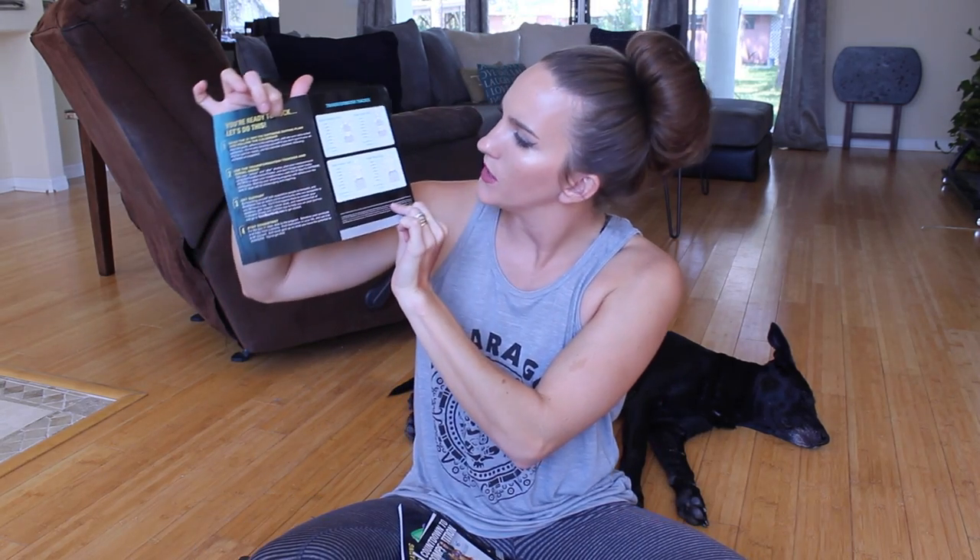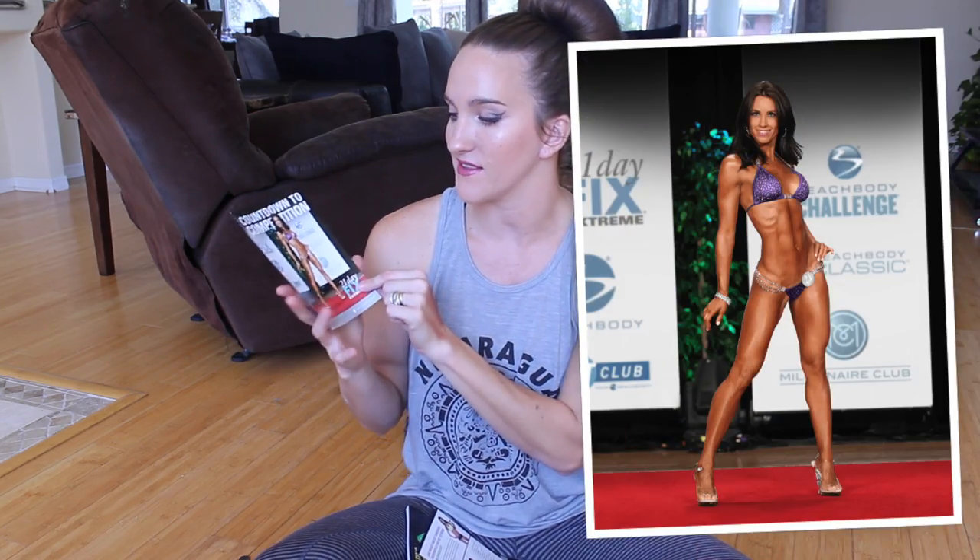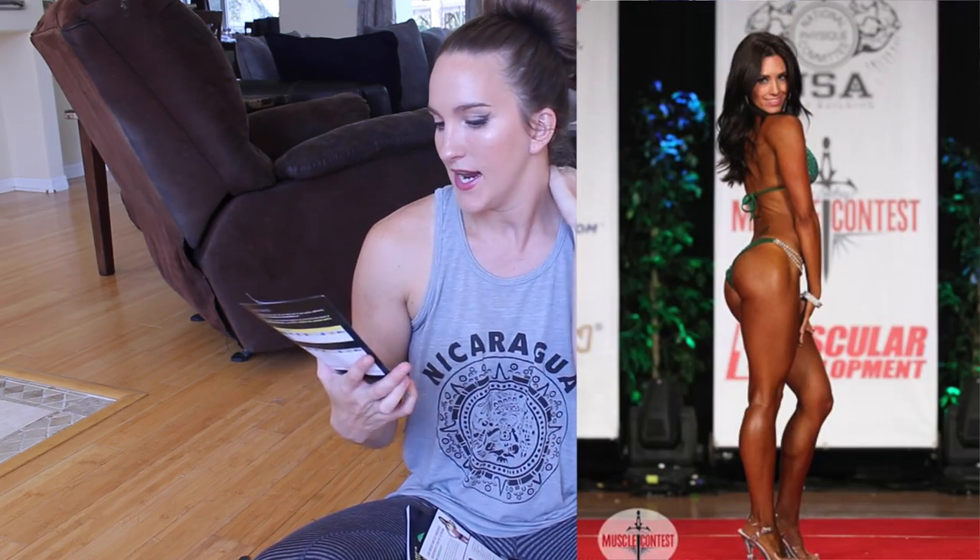On the back it tells you how to do your measurements. This is what I'm really interested in — the Countdown to Competition meal plan. This is the meal plan that Autumn Calabrese uses herself when preparing for her bikini competition. I didn't follow it during the original 21 Day Fix, but I'm planning to this time because I really want to go all in and dial in my nutrition and fitness.